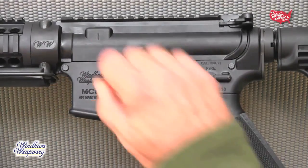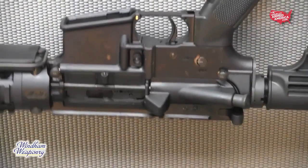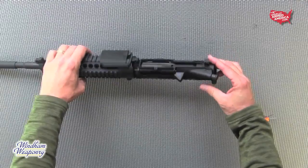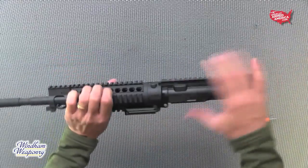Using the included multi-tool, push the pivot pin and takedown pin outward for ease in removing them. Of course it can be done without the tool, but it makes it easier. Then remove the bolt carrier assembly and set it aside. In this case, we started with the 5.56 configuration.